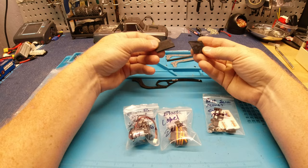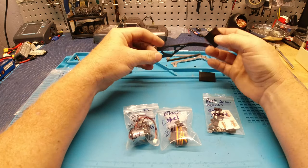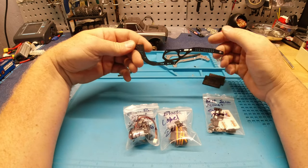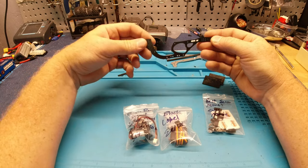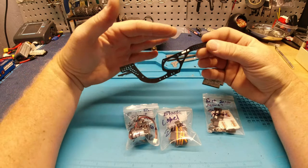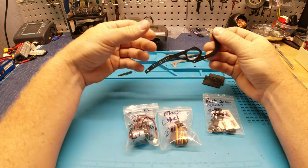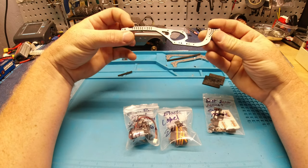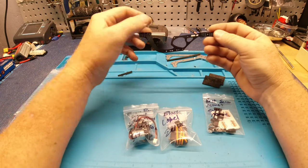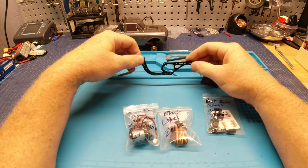You get these plates for the ESC and stuff. I'm not really going to do a full build how-to on this because they have a good video on their channel showing how this goes together, and who's going to know better how to put it together than the ones that built it? I can put a link to that in the description so if you get one of these and need to know how to do it, there you go.